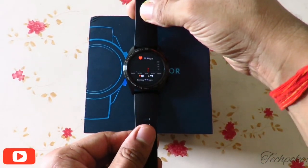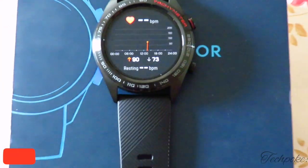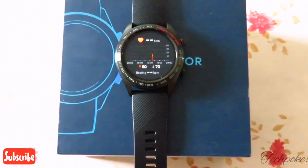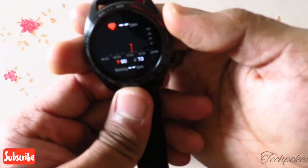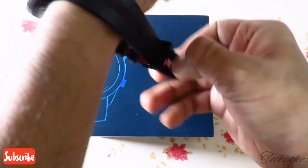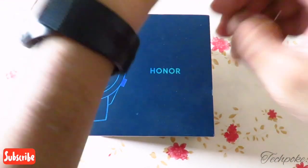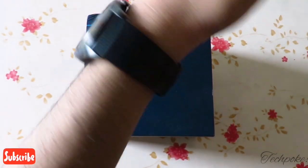I will turn on the heart rate sensor surface. As you can see, it scans well — this is a very good thing. The accuracy of the sensor is definitely better. I will show you the look and then pair it with the phone. You can wear it very quickly — it is a very good sporty look.